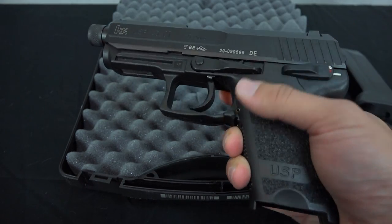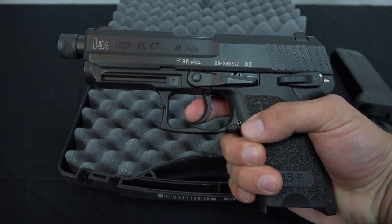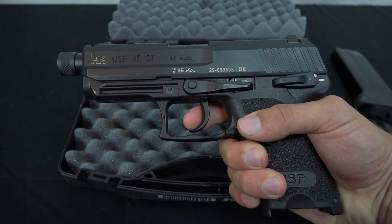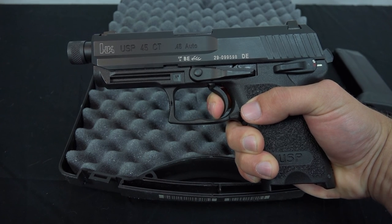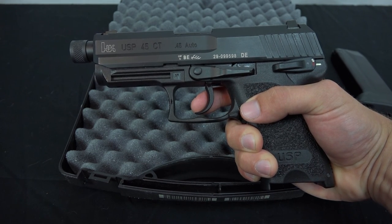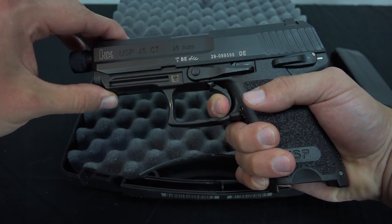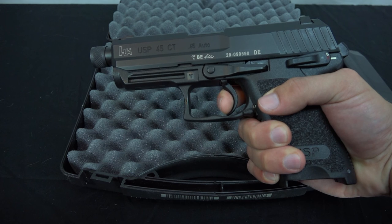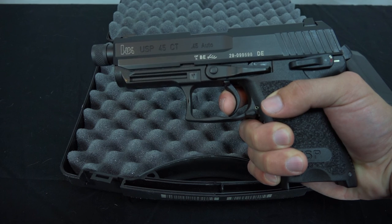The trigger on the HK USP is generally pretty awesome. Coming from a decocked position there's a little more travel to get it back, but once you cock it you get a really light trigger pull. And the reset — not a whole lot of travel for that reset, not going to be as tight as a Glock for instance, but it'll still get you where you need to be.